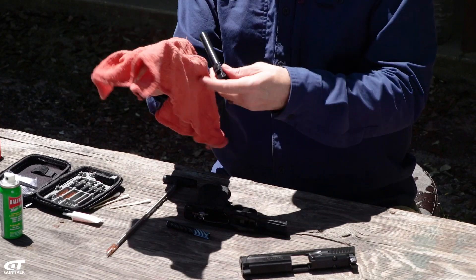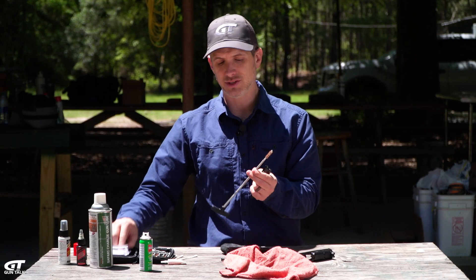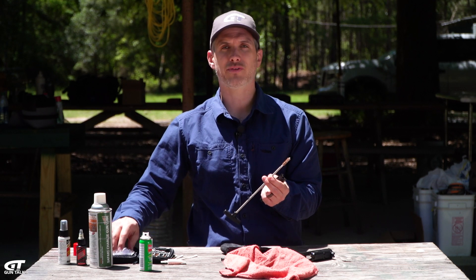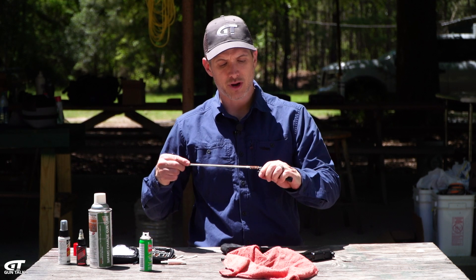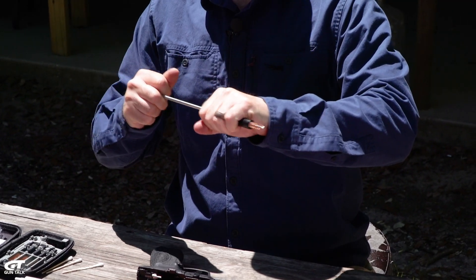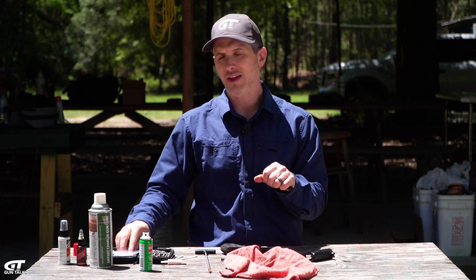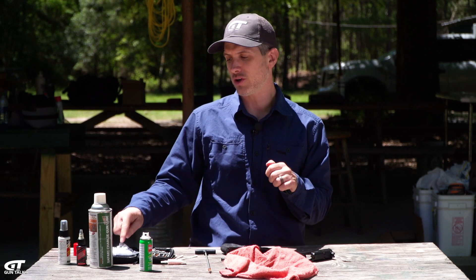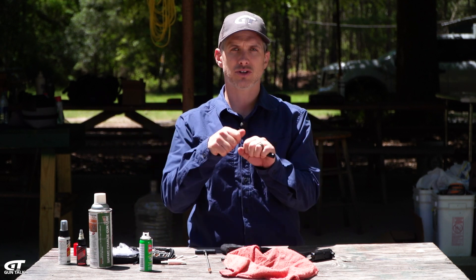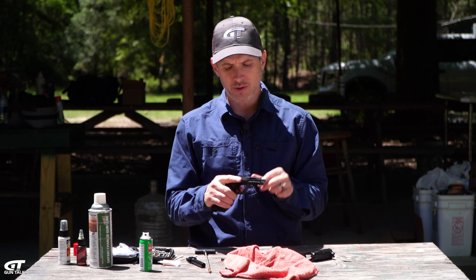You can use a combination of a brush and patches. Patch it through with some cleaner — the brush helps loosen everything out. Do that a few times, then go back to the patches. Run patches through until it starts coming out pretty clean, and then I personally like to finish it off with a lubed patch so there's some oil inside the barrel itself.